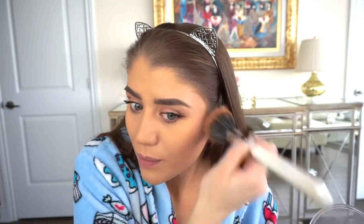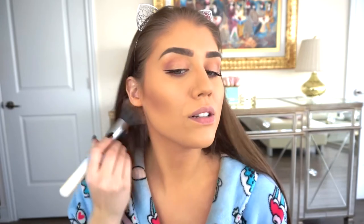I have this Ultra Bronze by Makeup Revolution, and I'm just going to lightly frame my face with a bit of bronzer, working it a bit underneath here too. I didn't contour under here at all so I'm just making up for that with a bit of bronzer.